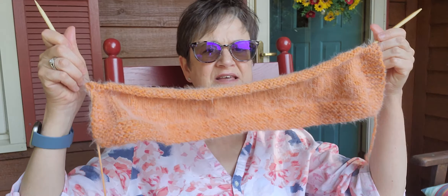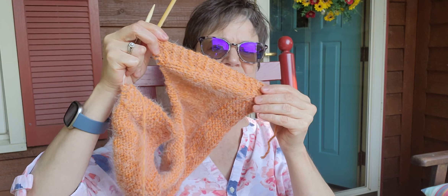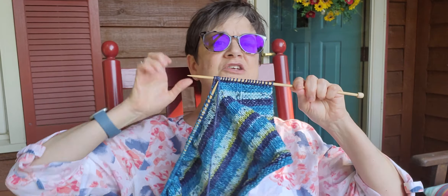I'm trying to decide: do I frog it, do I unravel it and start over after all these hours? You wouldn't believe how many hours are in this little skinny piece of fabric. Knitting is frustrating because you have so much time invested and it's not very easy to fix a mistake. I seem to make way more mistakes in knitting than I do in crochet, but I have managed to continue on this.